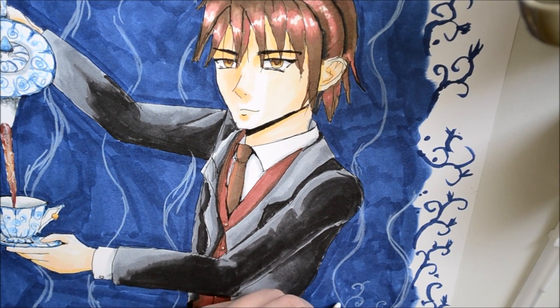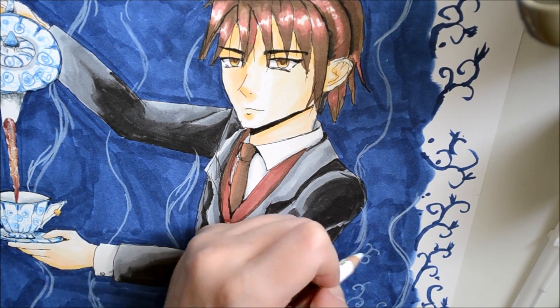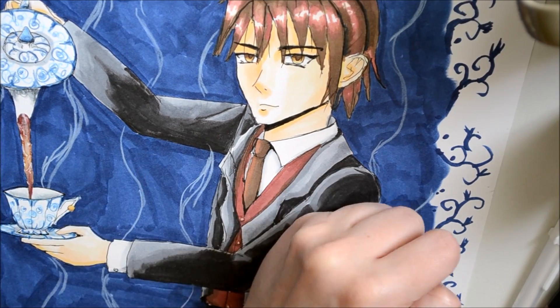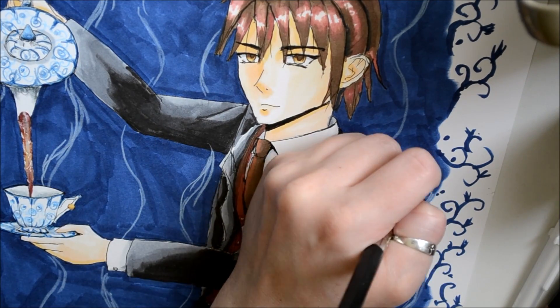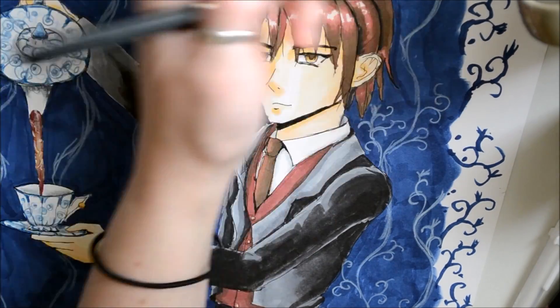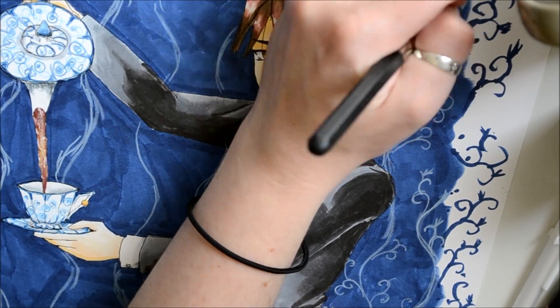Another note on the background: when you're drawing the lines, don't be discouraged if you cannot draw completely even straight lines. I thought that it added a nice natural effect even though some of my lines got a little on the sketchy side.